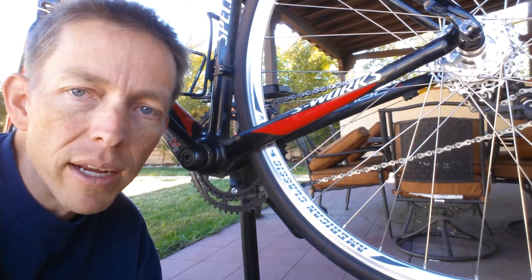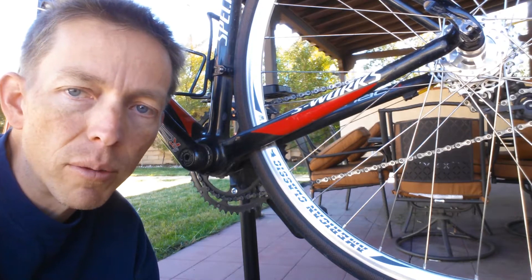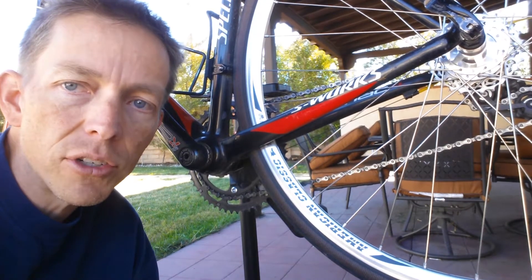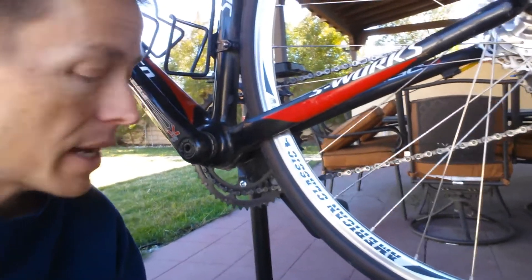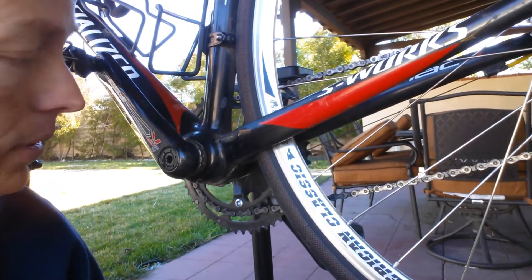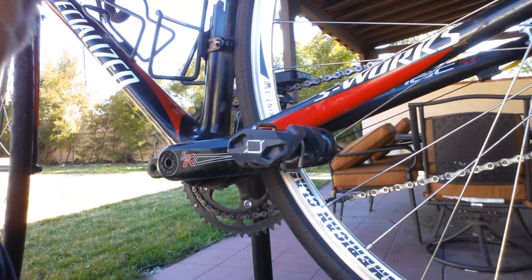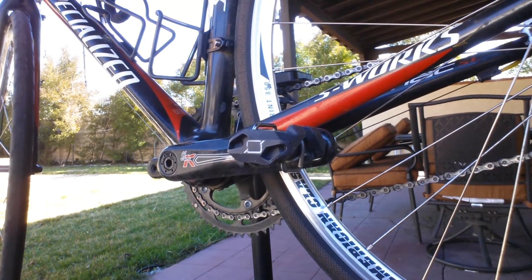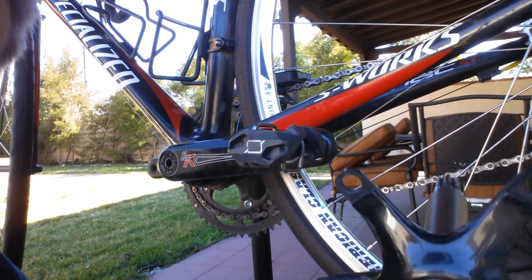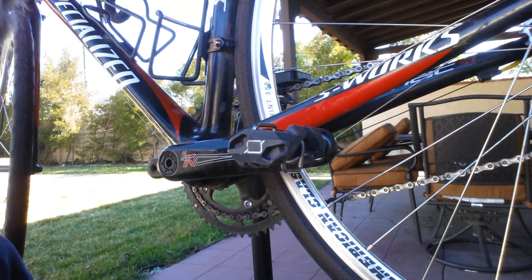Hey, this is Martin from La Tour de Plants, and I'm switching out the crankset on my commuter bike. I'm going from a standard to a compact. This is an FSA SLK carbon crankset that uses a Mega EXO bottom bracket, and I'll be putting in a SRAM Red GXP crankset. I'll show you how easy it is to switch these out.